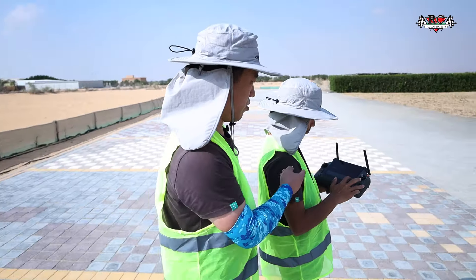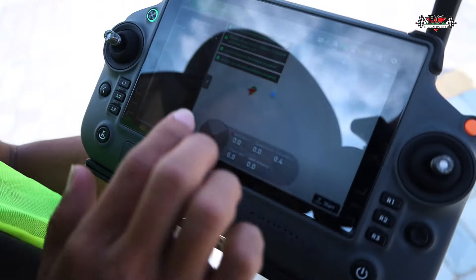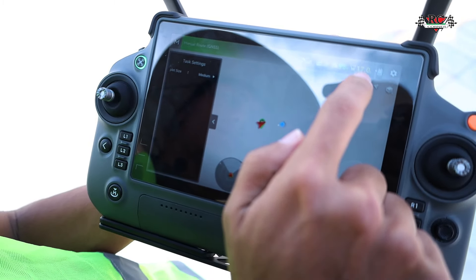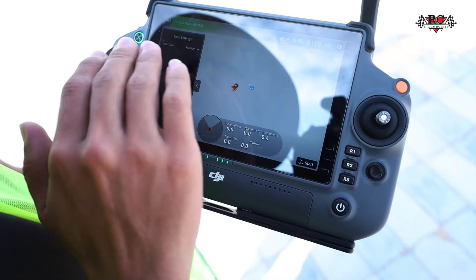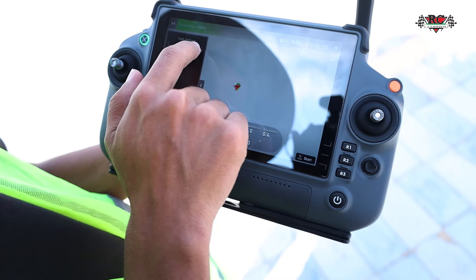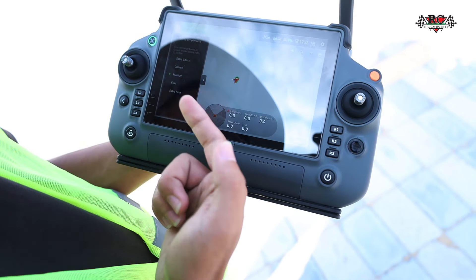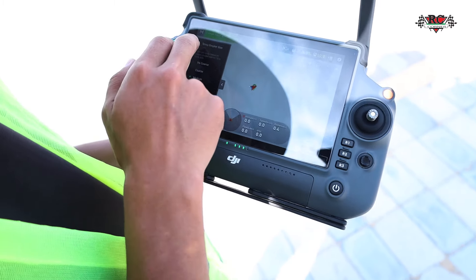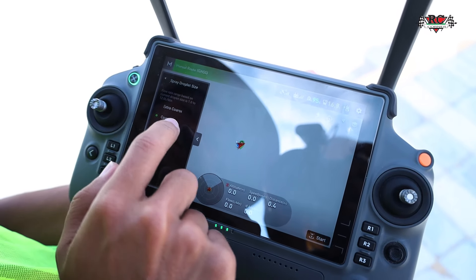Now we'll clean the system inside. Upward obstacle avoidance is enabled, and the satellite count is enough. The tank has 17 litres in it. Let's see the spray droplet settings — that's a totally new system. You just have to adjust the droplet size; you don't need to change the nozzle any longer. Options are coarse, medium, fine, and extra fine, depending on what chemical you want to spray — fruit tree, rice, whatever you want.